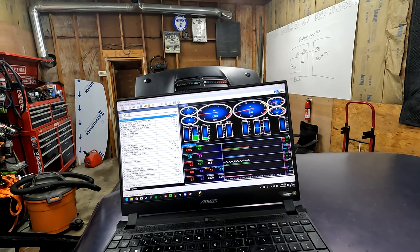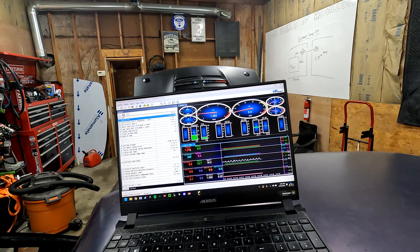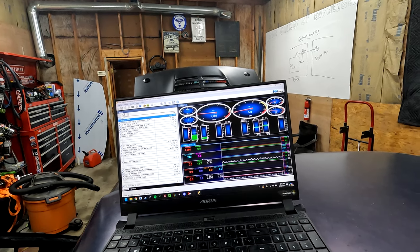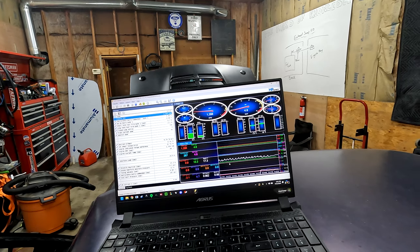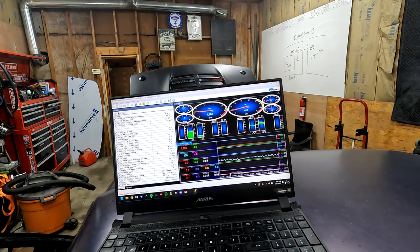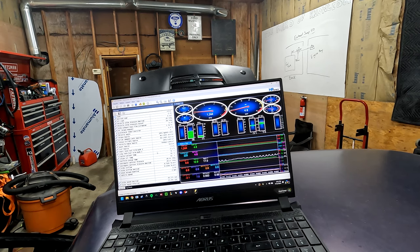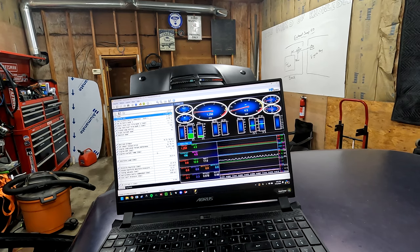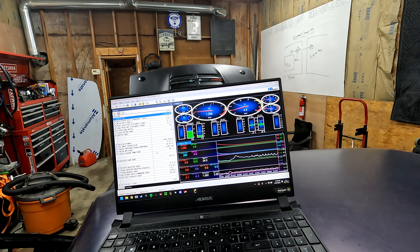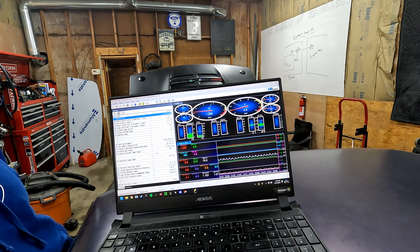We'll go over to VCM Scanner to see what the engine's doing — we'll fire it up. Now we can read all the live data from the ECU. We can record this, send the information back to our tuner, and he can make adjustments based on the data. This is access to everything — every data table in the ECU. Now with the new tune and the new ECU the car is much happier and revs much better.